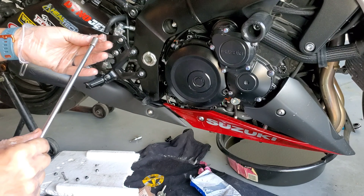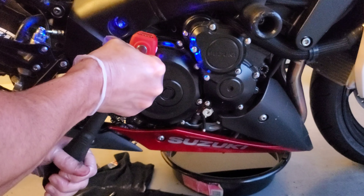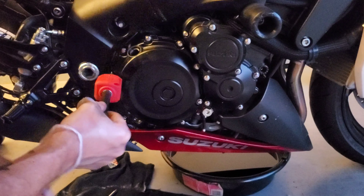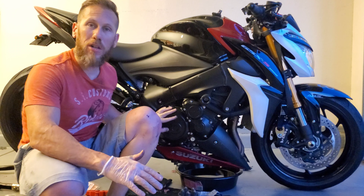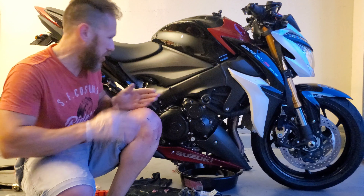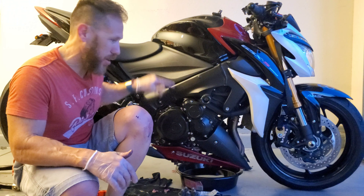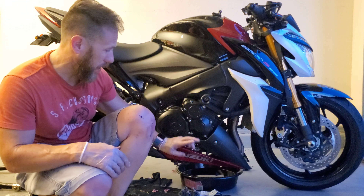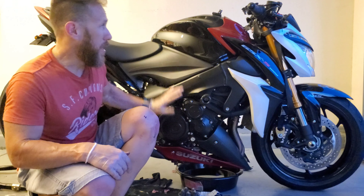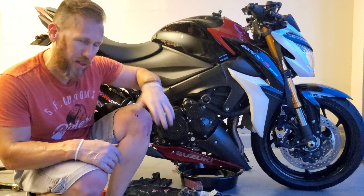Now I'm going to put the spring plate assembly in here. I'm lining everything up — everything is good and secure. That's spring number one, number two, number four, and finally the last one.